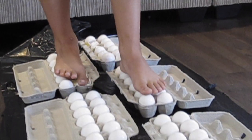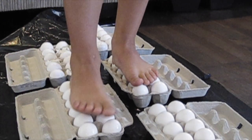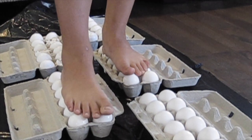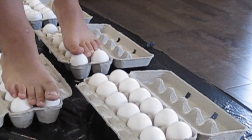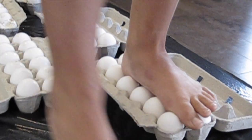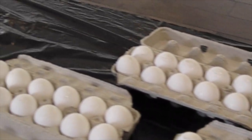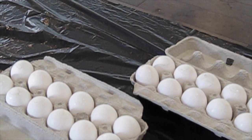If you put all of your weight on one egg, it will crack. But if you manage to spread your weight across all of the eggs, it won't. I managed to walk across and only cracked six eggs. By the end, I was getting the hang of it, and I didn't crack a single egg. Try this one at home. I hope that one cracked you up.